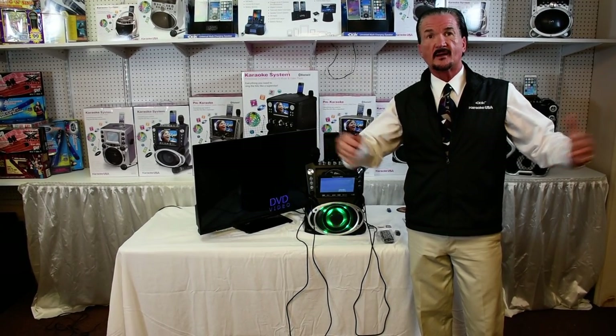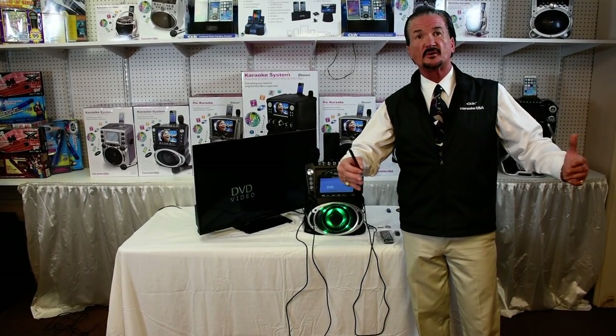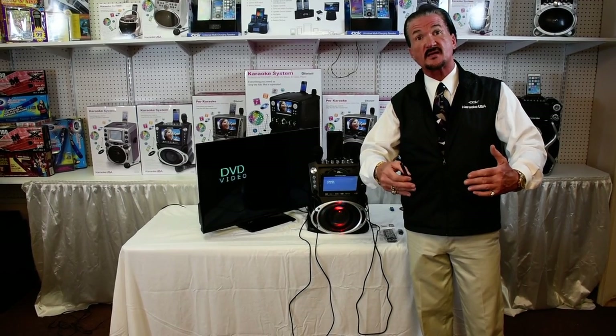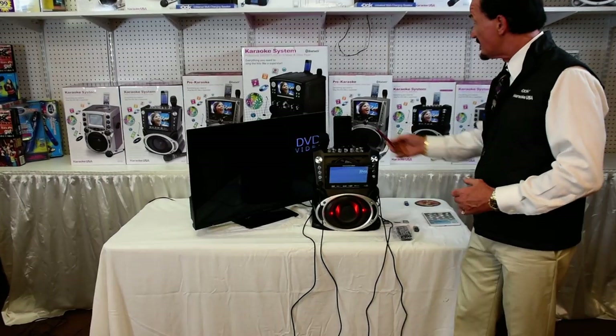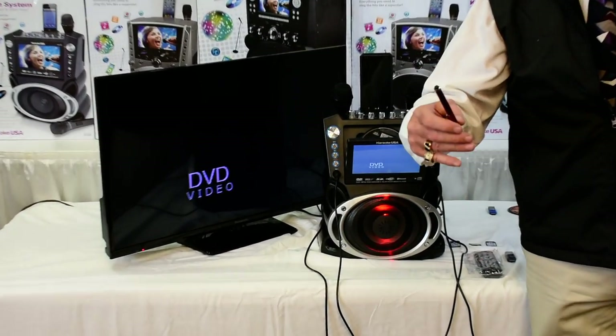Karaoke fans, how you doing? Tommy T over here once again at Karaoke USA. And today I'm going to show you this amazing machine, the GF842.